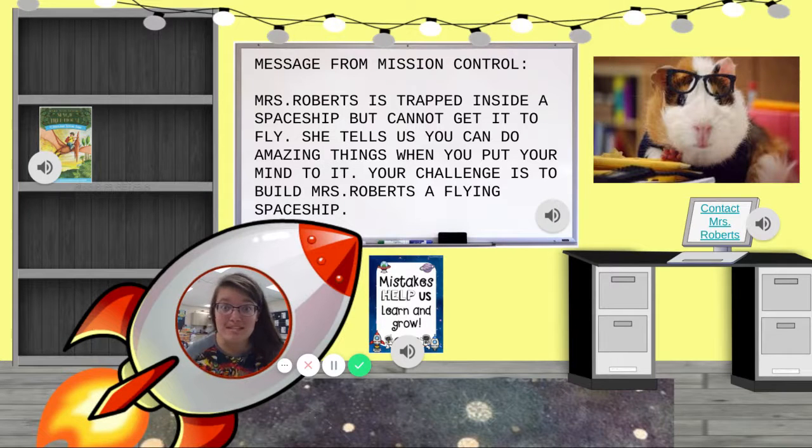Help, friends! I am trapped inside this spaceship, but it doesn't fly!